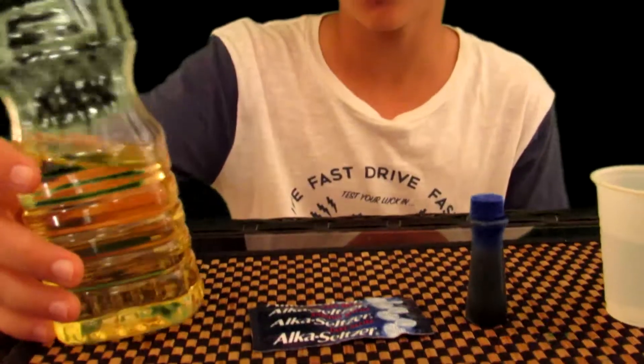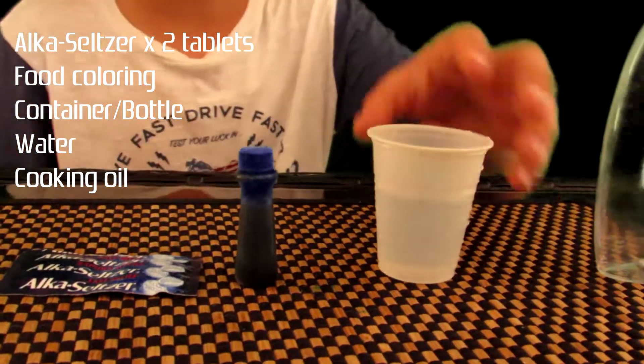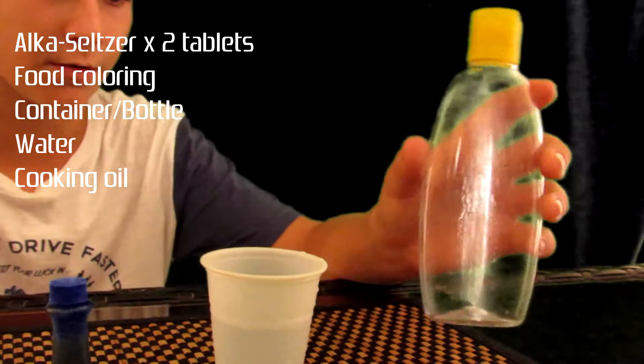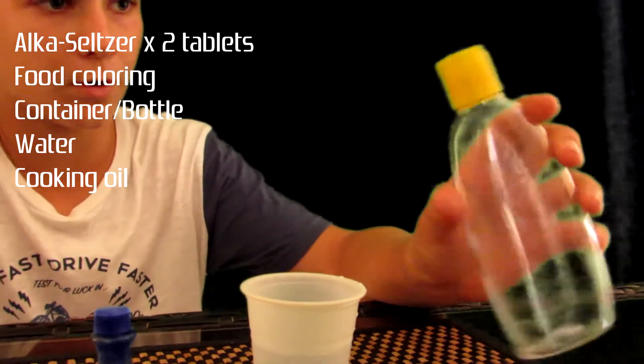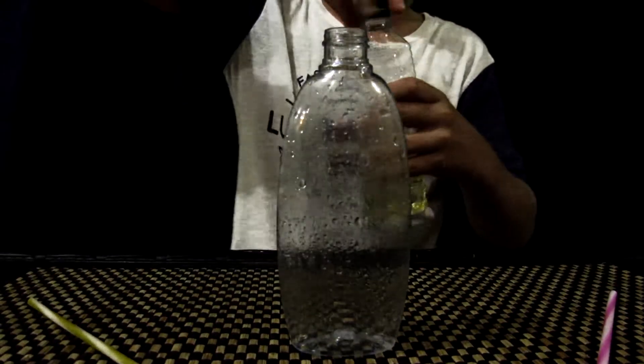Hey you guys, it is Max Imagination here. Today in this video I have a really exciting experiment to share with you — it is the lava lamp experiment. In this tutorial you will need some cooking oil, two tablets of Alka-Seltzer, some food coloring, a cup of water, and any kind of empty container or bottle — even a shampoo bottle will work.